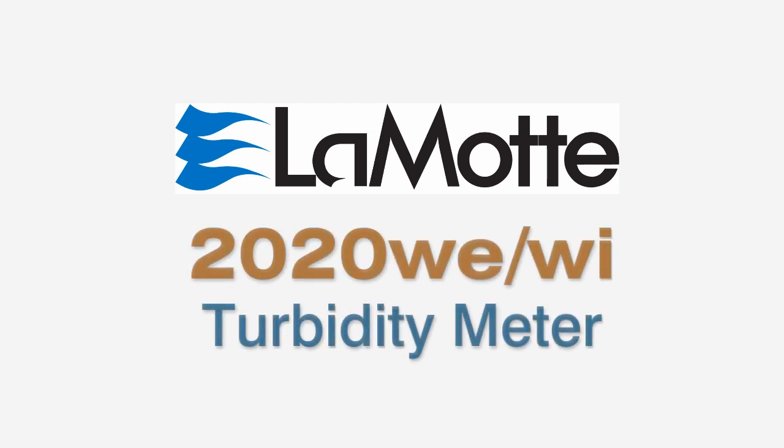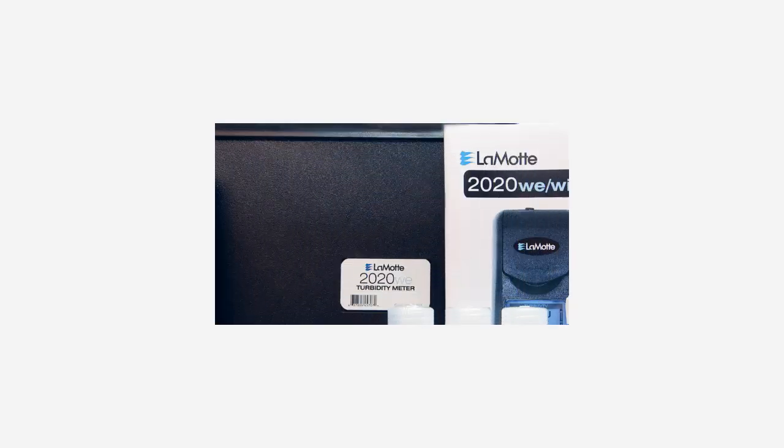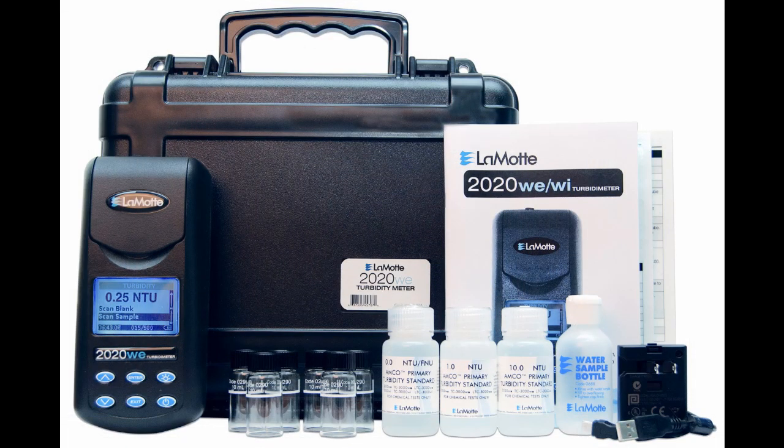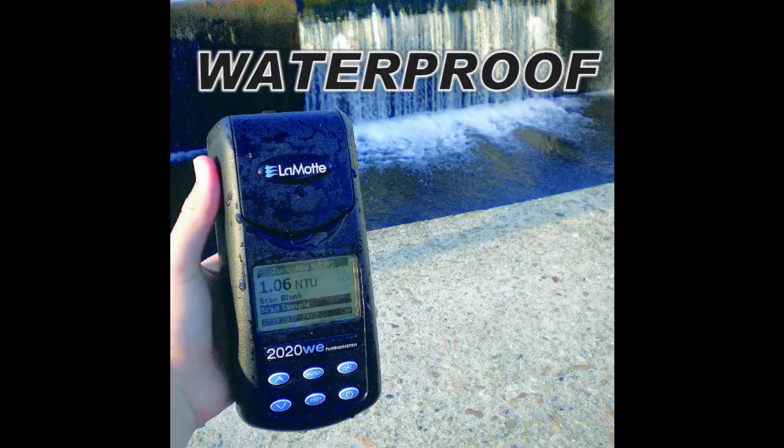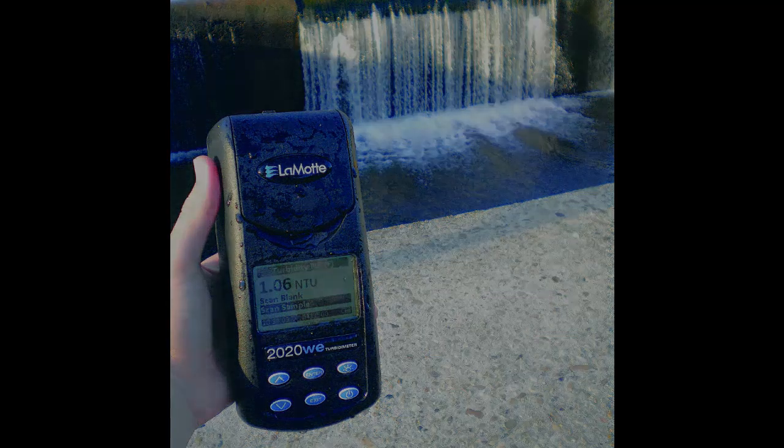This video demonstrates the basic functions of the Lamont 2020 WE meter, which is compliant with EPA turbidity regulations, and the Lamont 2020 WI meter, which meets ISO turbidity requirements, including startup, calibration, and measurement of the turbidity samples.